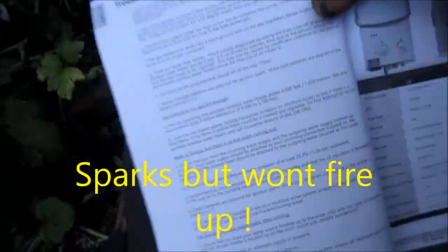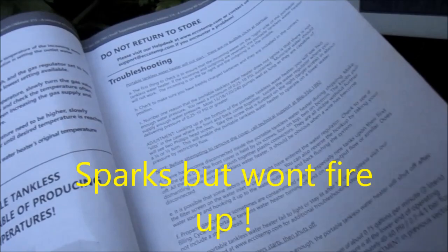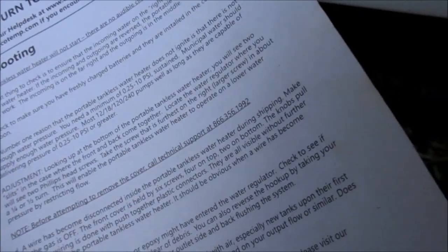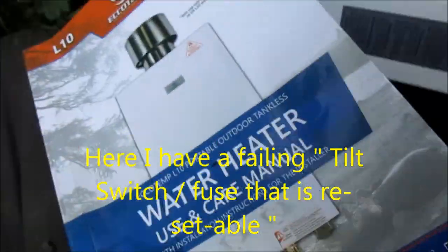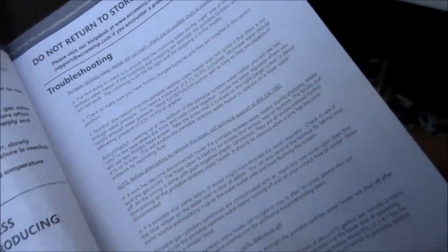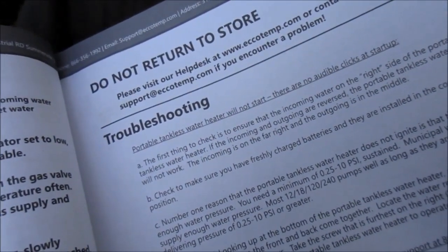Let's see what it says for troubleshooting. Now this says here that before attempting to do anything, call the tech line. This tech line is 866-356-1992. They don't give you tech support over the phone right now — you have to make an appointment for tech support. Here's the email: support at ecotemp.com.